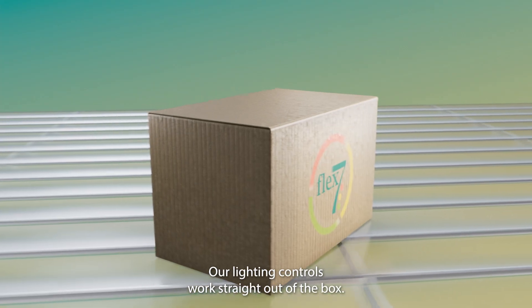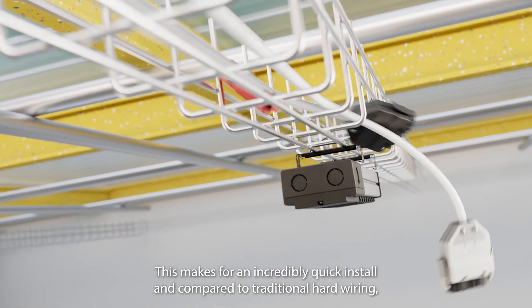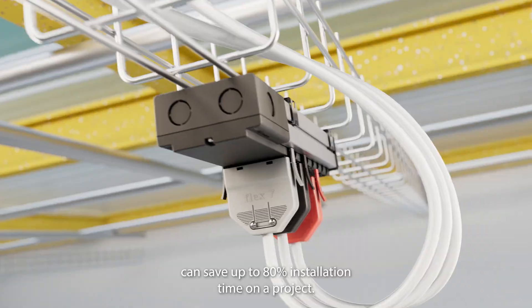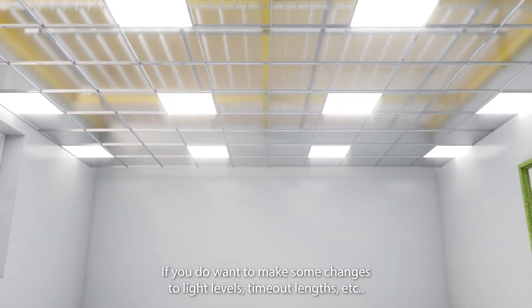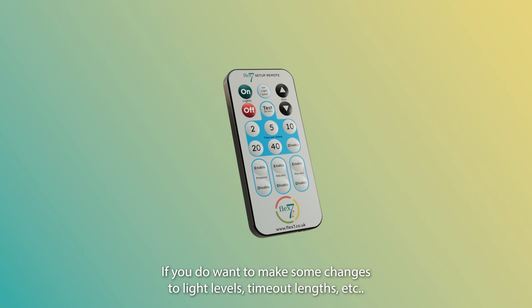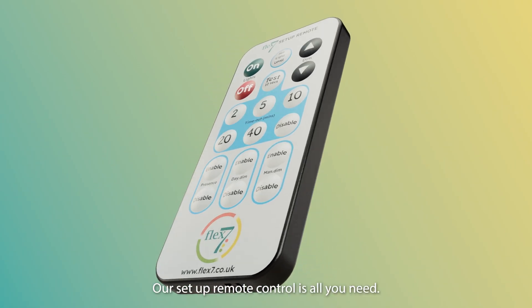Our lighting controls work straight out of the box. This makes for an incredibly quick install and, compared to traditional hard wiring, can save up to 80% installation time on a project. If you do want to make some changes to light levels or timeout lengths, our setup remote control is all you need.